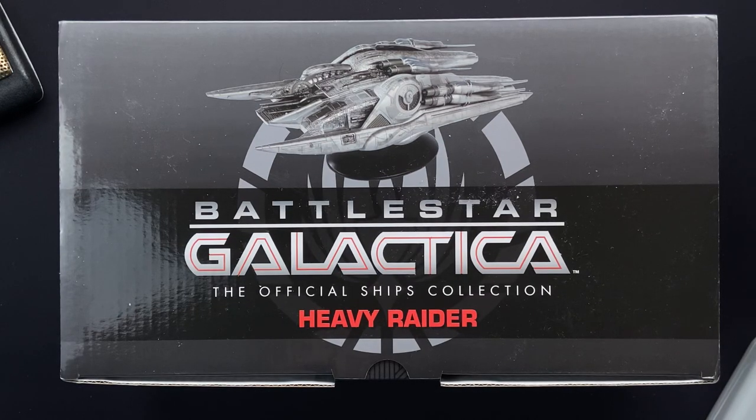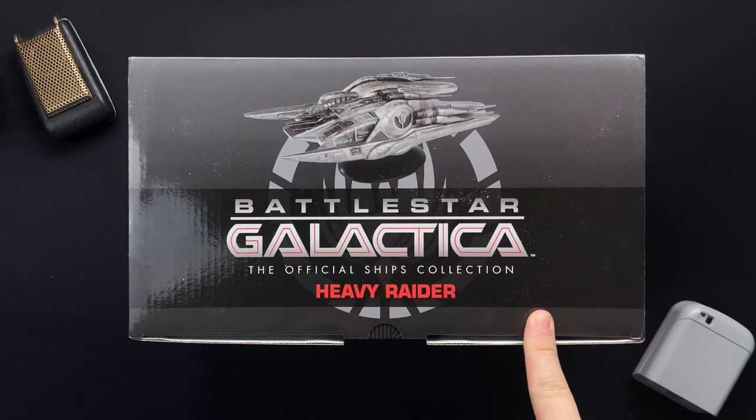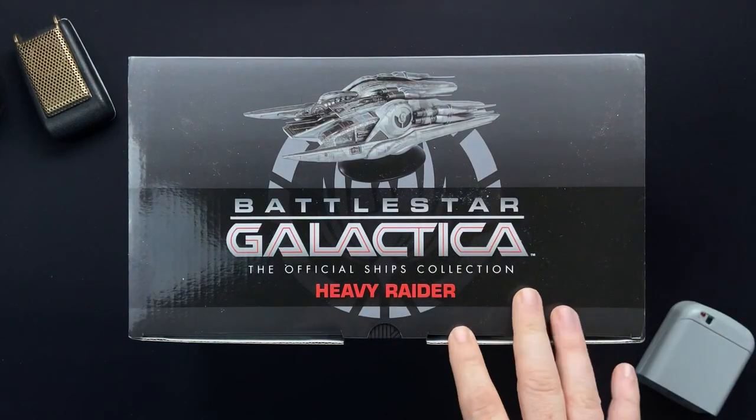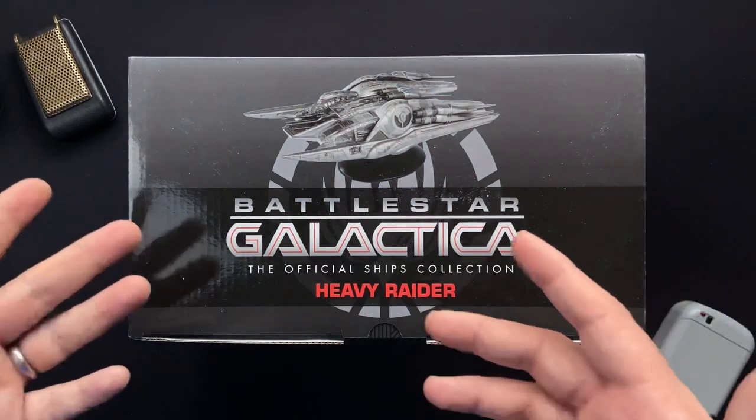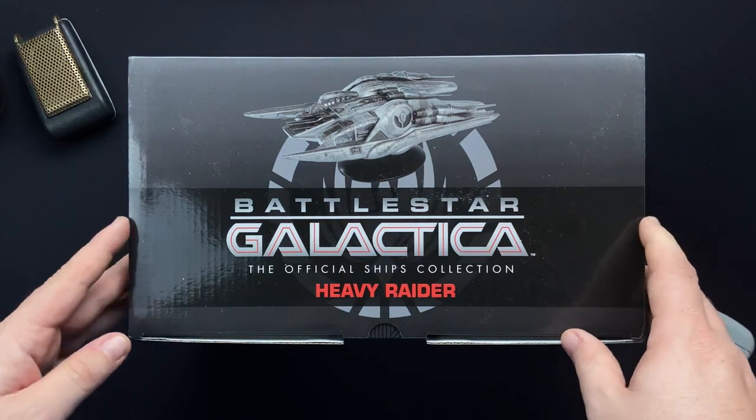This time we are featuring the Heavy Raider. This is one of the big beasties from the Cylons and not the first Cylon ship that we reviewed. This is issue number 19, so do check out the description box for all of the lovely Cylon goodness. And if you're more of a colonial fan, plenty of ships and land vehicles that we've seen there as well.